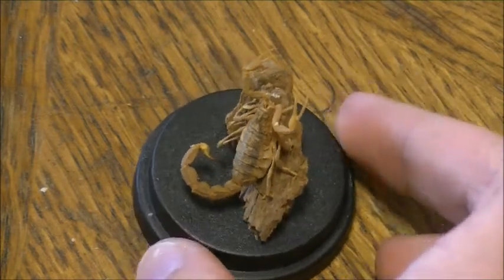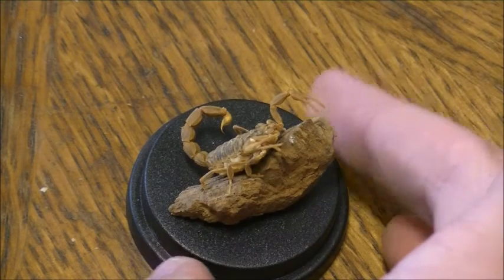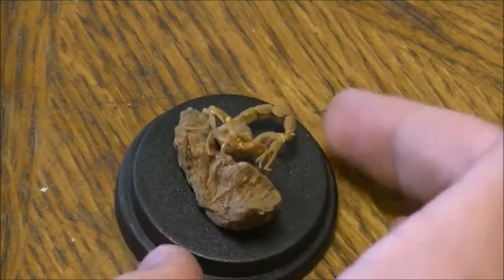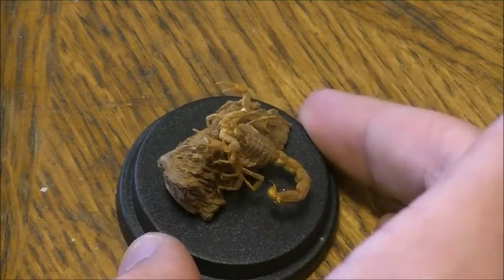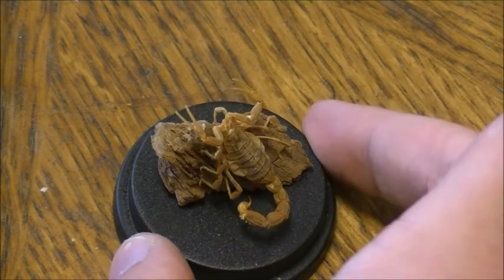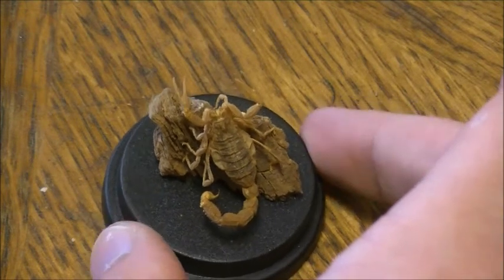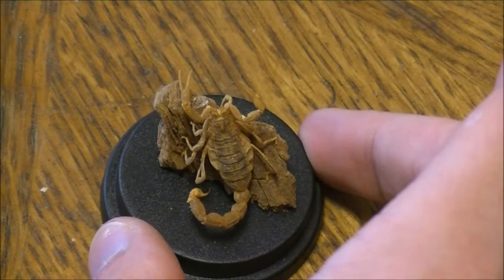As you can see, I think it looks pretty good. It is in a position as if it was walking outside. It's a scorpion from Argentina. It would walk in a more desert-like area rather than on wood — it would find a stone. It was hard to work with a stone, so I worked with wood. I think it still looks really good.